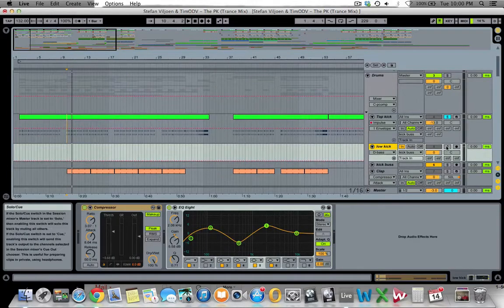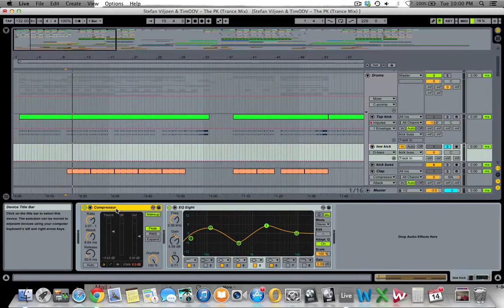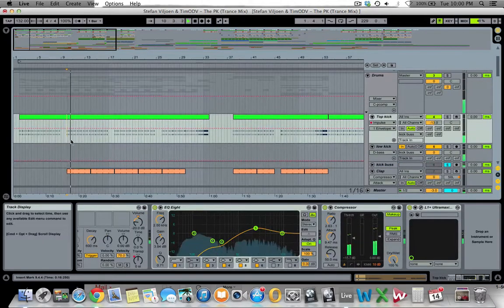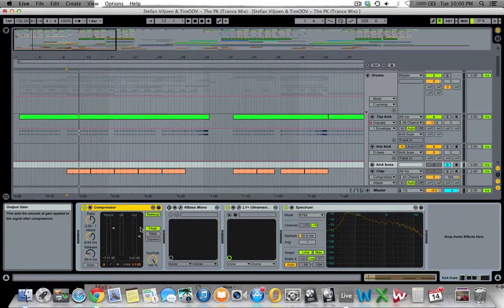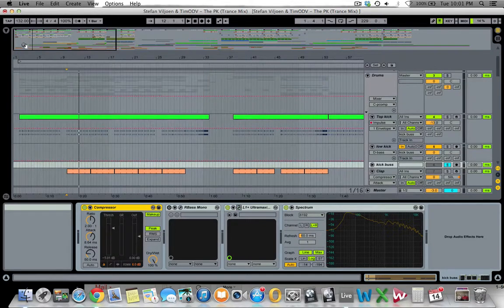Then there's the low kick, also a sample, with slight compression. The EQ cleans the low end, cuts off around 40 Hz, has two slight boosts and a cut in the midrange. These two kicks are routed into a kick bus — light compression, a maximizer and a limiter. I don't usually limit a kick this much, but for this track it made it sit in the mix better and gave us that aggressive attack we needed.